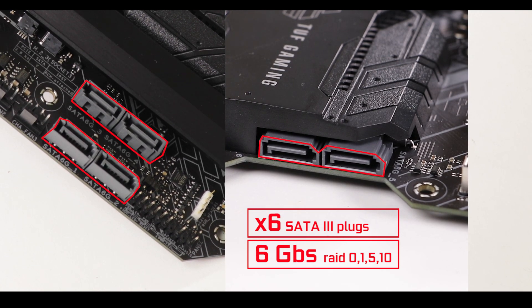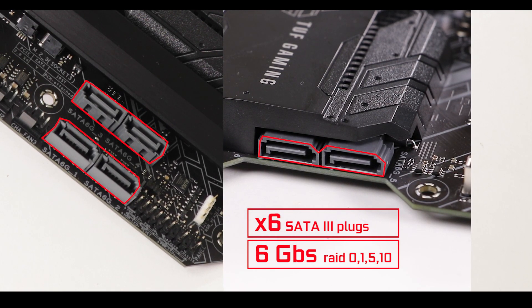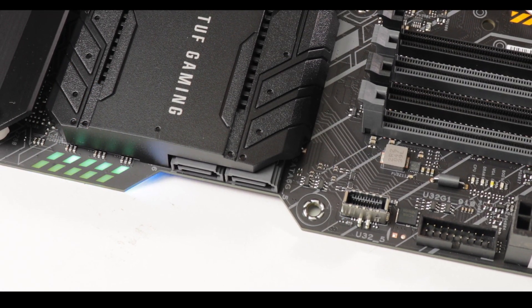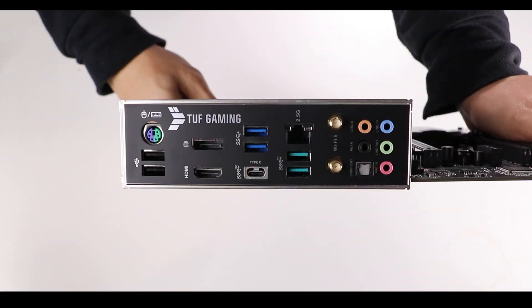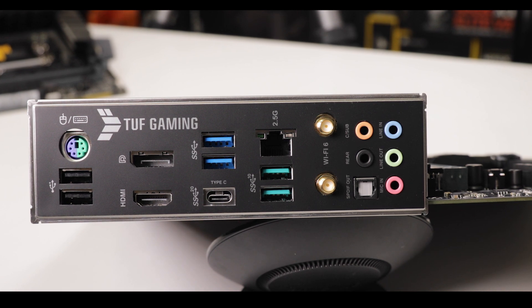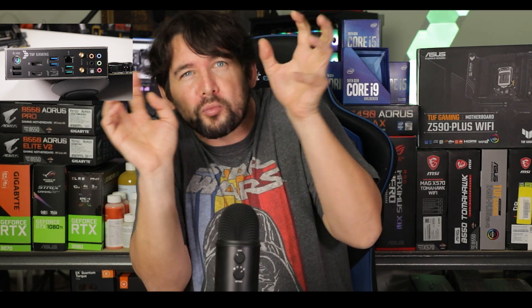Next, we have the usual 6 SATA ports capable of 6 GB per second — nothing new there. More importantly, the back I/O features a padded integrated backplate, another first for the TUF series, which adds a little more premium feel to the board.